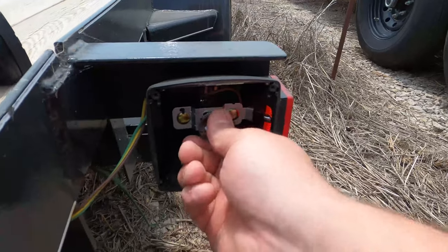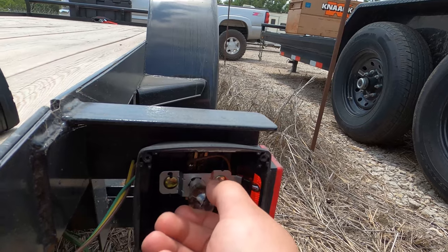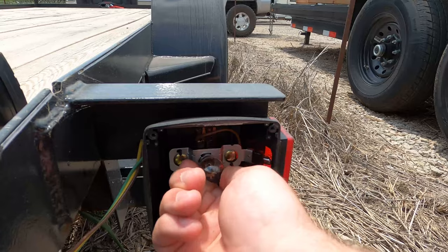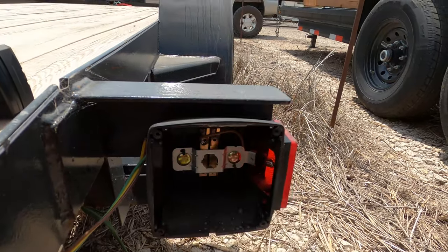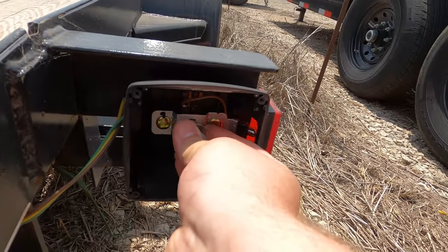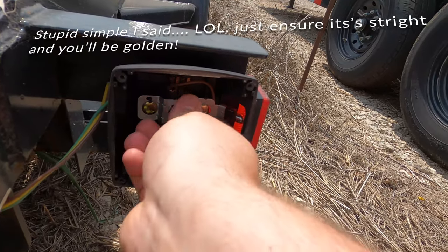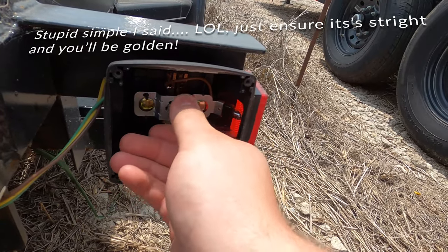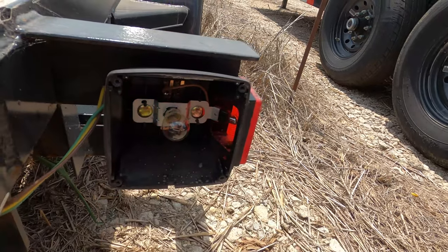For these style bulbs, you push in and twist. There's a little lock mechanism that you've got to line up — that little nub right there, you just line it up and twist. To bring it out, you've just got to line it back up and twist. New bulb — put her in there. There she goes.